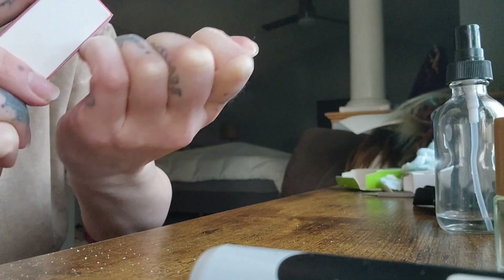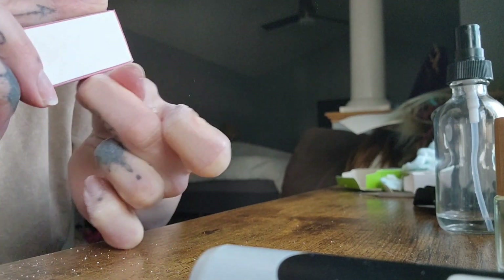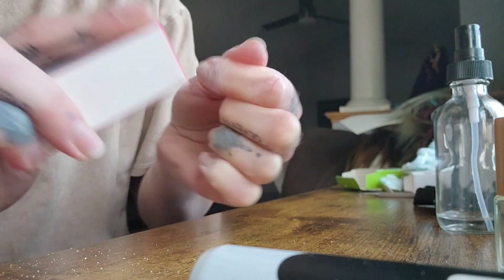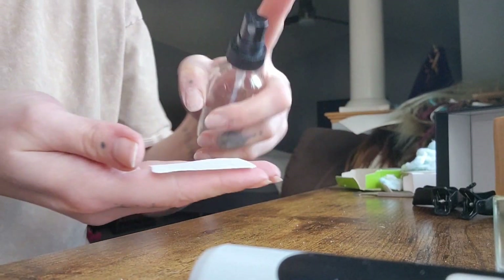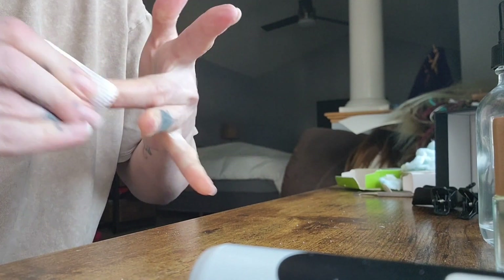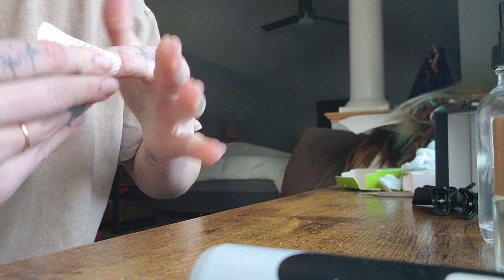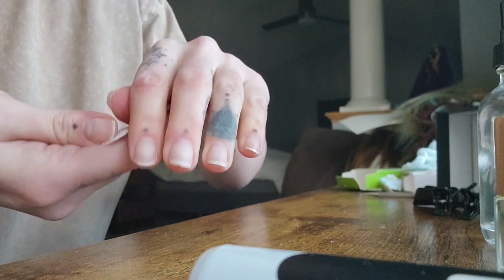I make sure to get the demarcation line from where the cuticle had grown out to make sure everything is as smooth as possible. You don't want to go too heavy-handed with this step — so many people end up damaging their nail plate because they over-buff, which is the same reason why I do everything myself. Then I take my rubbing alcohol on a lint-free cotton pad and wipe my nails clean to keep everything sanitized between steps, so you never have any gunk trapped on your nail.